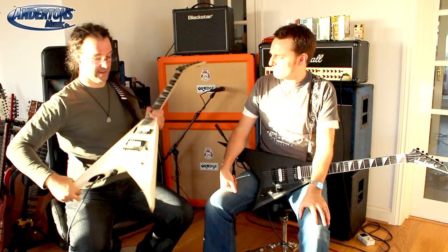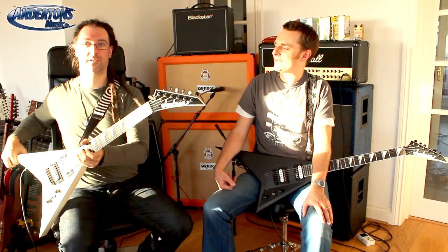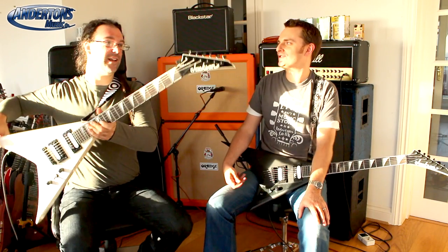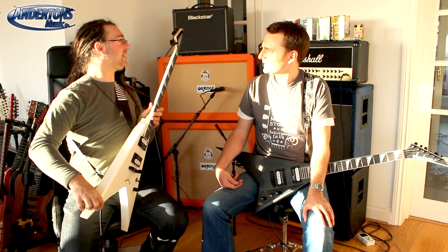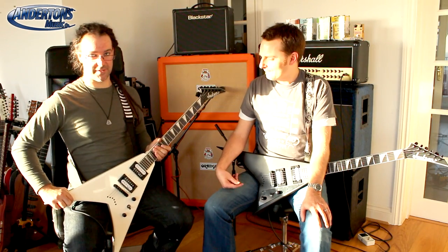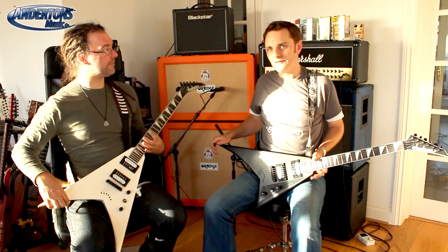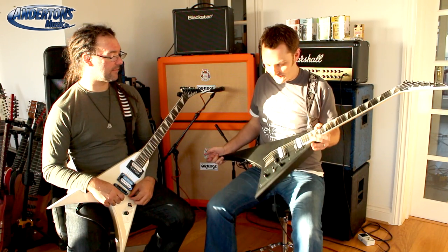What have you got? I've got a Flying V. By whom? It's a King V by Jackson. By Jackson. It wouldn't have to be from that new JS32T range that we were talking about earlier, would it? You mean the Crafted with Quality in China by Jackson. Maybe I do. Yes, you do. So yeah, we've focused on a couple of the new very, very affordable Jacksons in this month's videos.